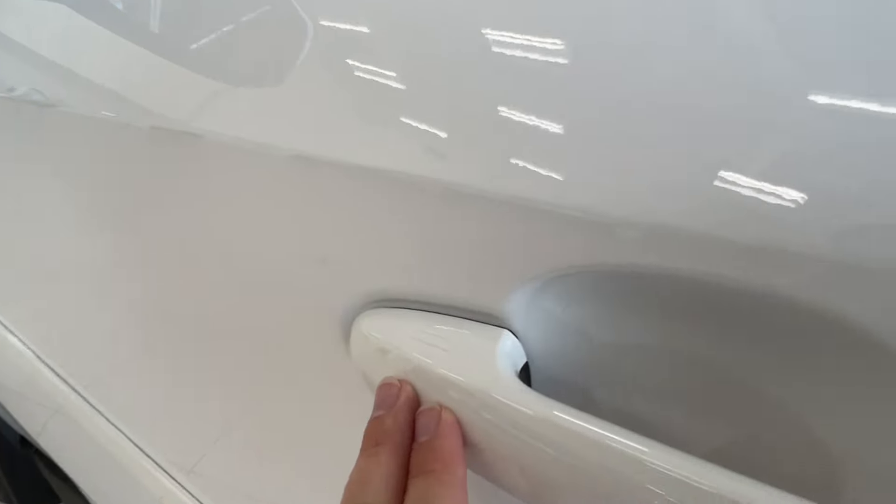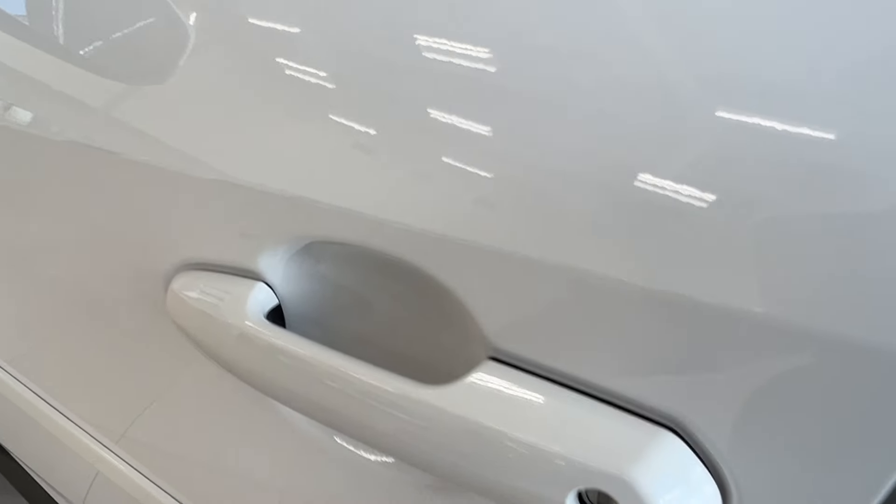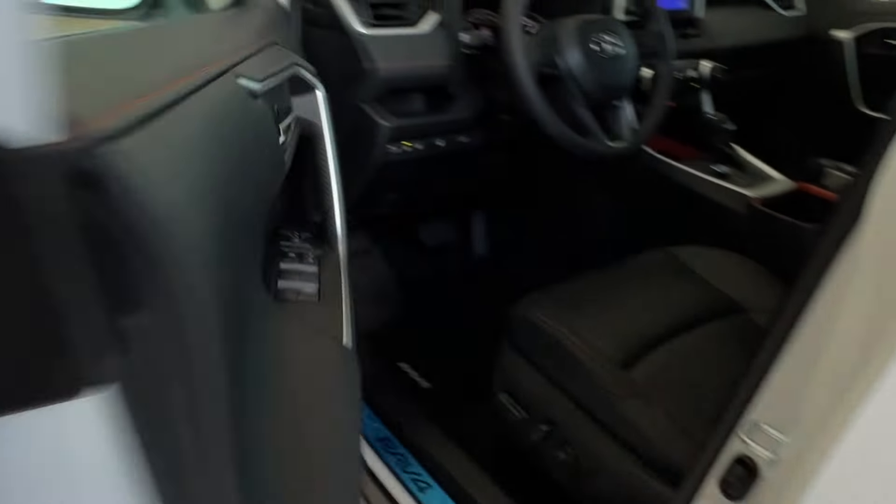These two double lines on your front door handles indicate keyless entry — so if you have the key fob on your person, you can tap your hand here to lock and unlock your unit.